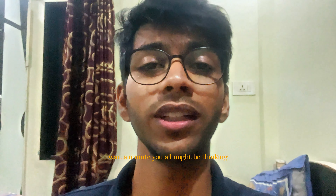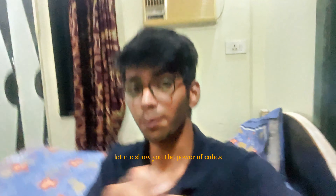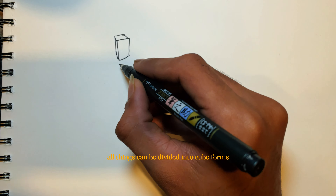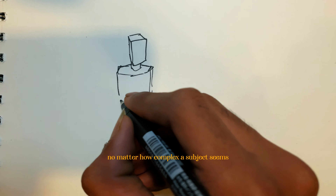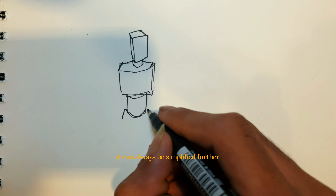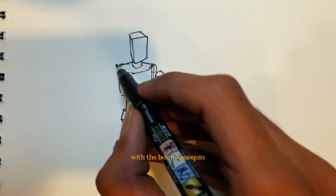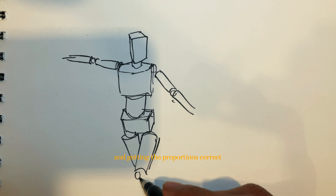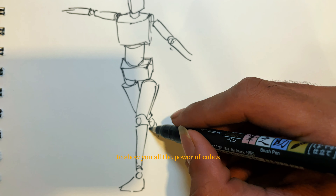You might be wondering why I'm showing you how to draw cubes and circles. Let me show you the power of cubes and what cubes can do. All things can be divided into cube forms — this is the basis of understanding 3D space. No matter how complex a subject seems, it can always be simplified further. This kind of figure is known as a box mannequin. With a box mannequin, you can focus on rotating the forms in space and getting the proportions correct.